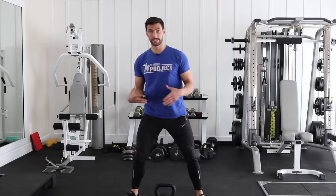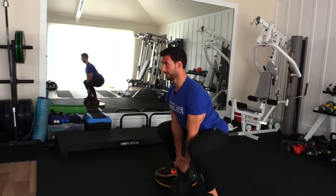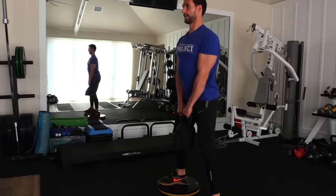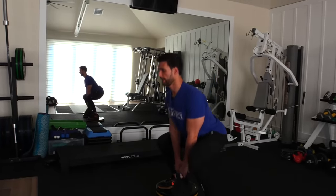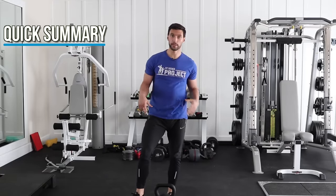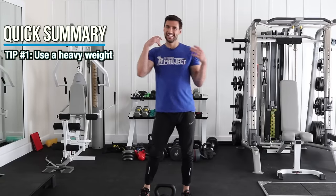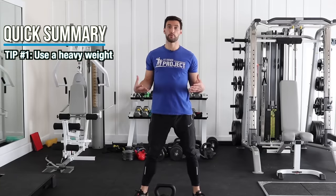A couple more clean reps. Come down, tight, deep breath, fire up, right back on down, touch, fire up. That is how you do a sumo squat — an incredibly effective exercise, especially if you get a big kettlebell like this, which is around 100 pounds. You want to get something heavy. If you're doing this with 10 or 15 pounds, you're kind of wasting your time. This is a power move with that wide stance and a properly weighted dumbbell — so get something heavy.